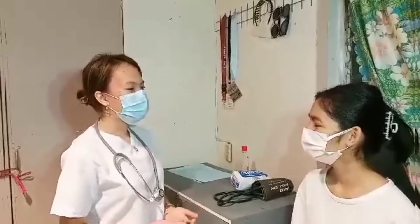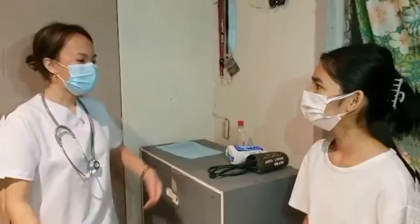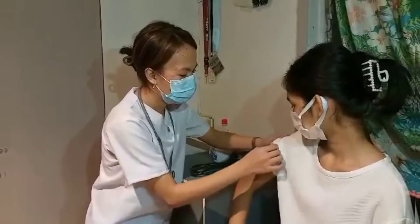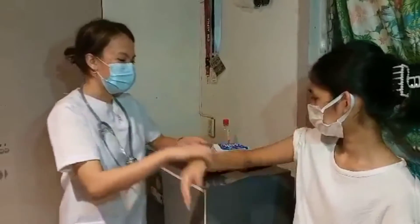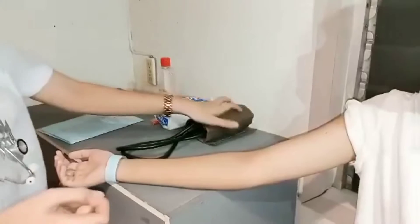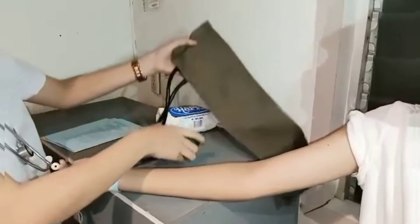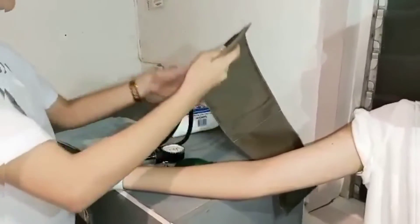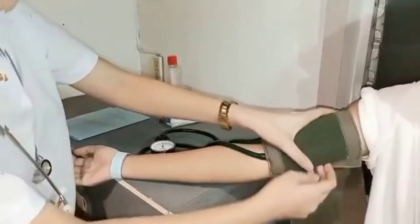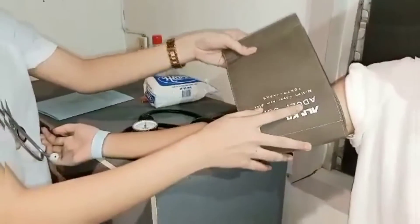The next thing we're going to do, ma'am, is I'm going to take your blood pressure. Will that be okay with you, ma'am? Yes. I'm going to roll up your sleeves, ma'am, for the cuff. Extend your arm with your palm facing upward and just relax. I'm going to place the cuff one to two inches above the inner aspect of the elbow with the bladder over the brachial artery.